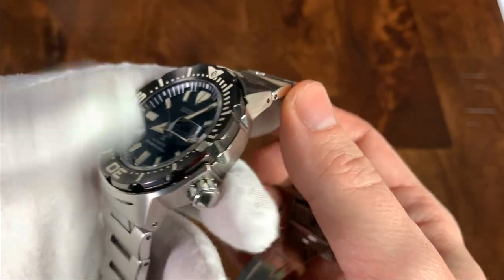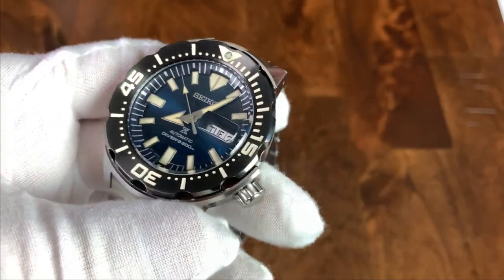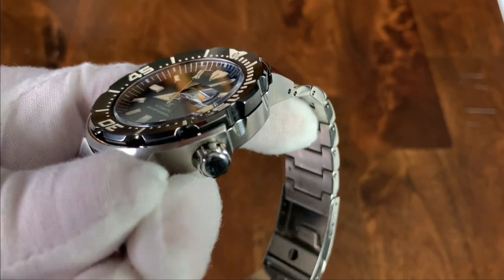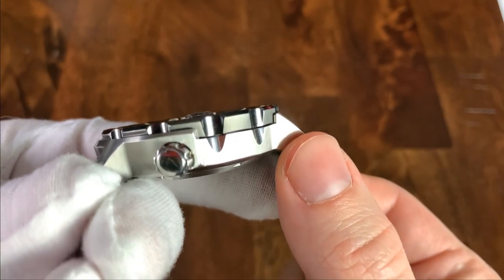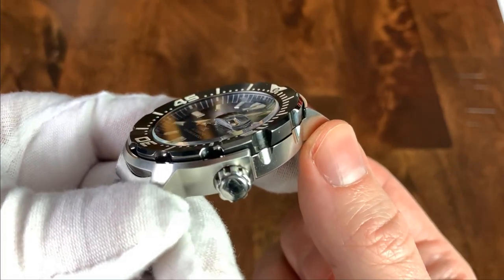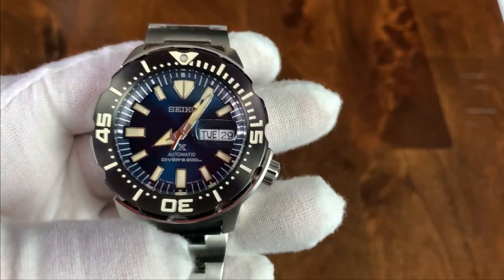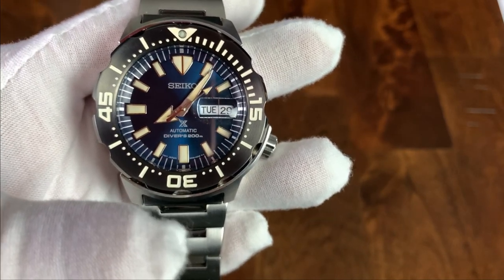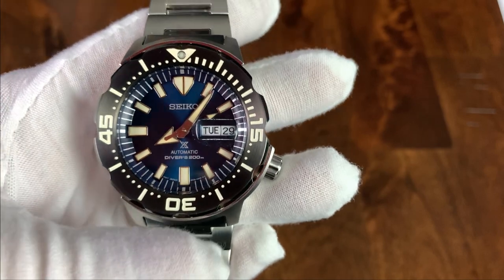For the crystal, we have a Hardlex — that's Seiko's proprietary crystal material. You can see there's a facet on the end there, and the crystal sits below the bezel, so it will be partially protected by the bezel. And then there is a giant cyclops — I think it's called a candy bar cyclops — that covers both the day and the date.